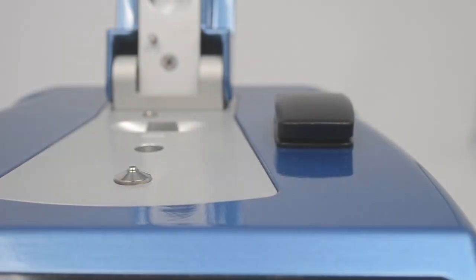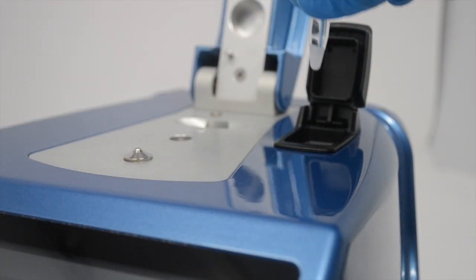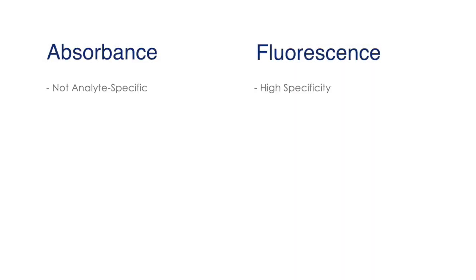A unique feature of the DS11 series is the option for an integrated four-channel fluorometer. It's important to consider absorbance and fluorescence as complementary methods. The advantage of fluorescence is that fluorescence kits are very specific for a particular analyte — for example, a double-stranded DNA kit quantifies that to the exclusion of everything else. In absorbance, all nucleic acids absorb at 260 nm, so RNA contamination in a DNA sample will contribute to that value.